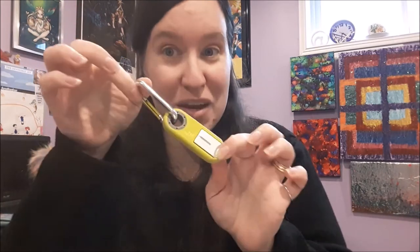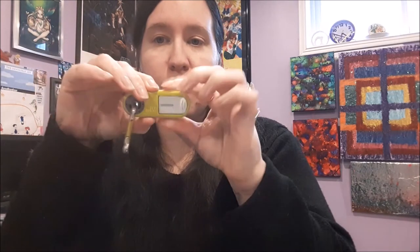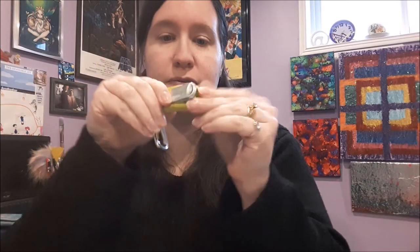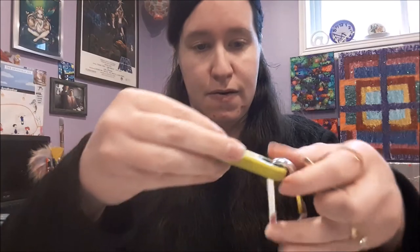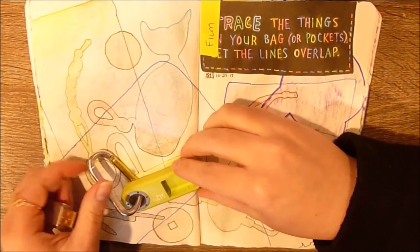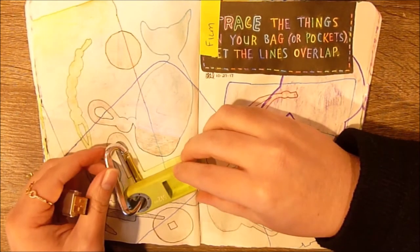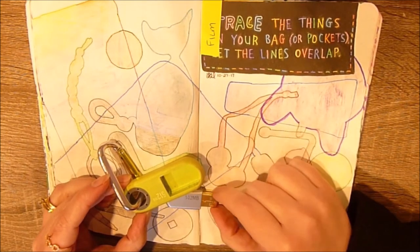Up next is something I don't always carry with me, but I was at the time of making this journal page, and I have been lately because I still need to get to the store and print off pictures from my phone — which is not gonna happen anytime soon, but will happen eventually. This is my little carabiner clip protective case memory stick. I traced it with green, gray, and a little bit of yellow.